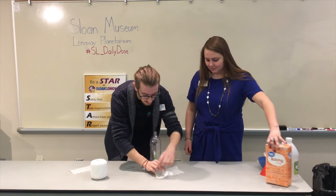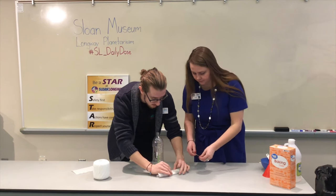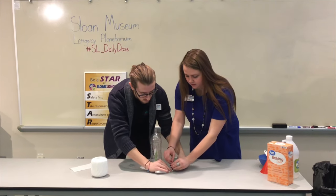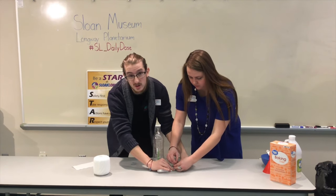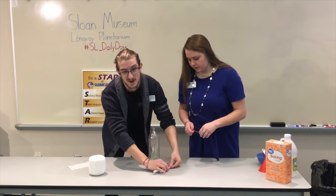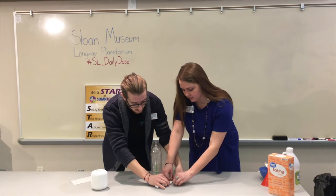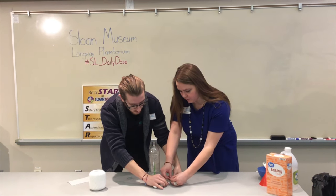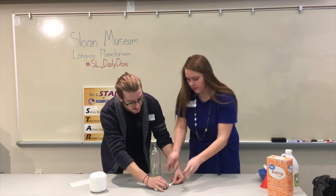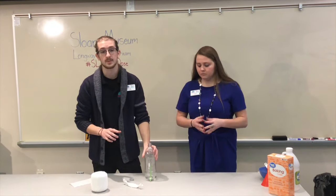Go ahead and roll this up and tie it off with string. Once we have this done we'll be ready to show you how it works. You also want to make sure the packet is relatively skinny so it will fit through the bottle opening. Alright, we've got everything set up — let's move on to show you how this works.